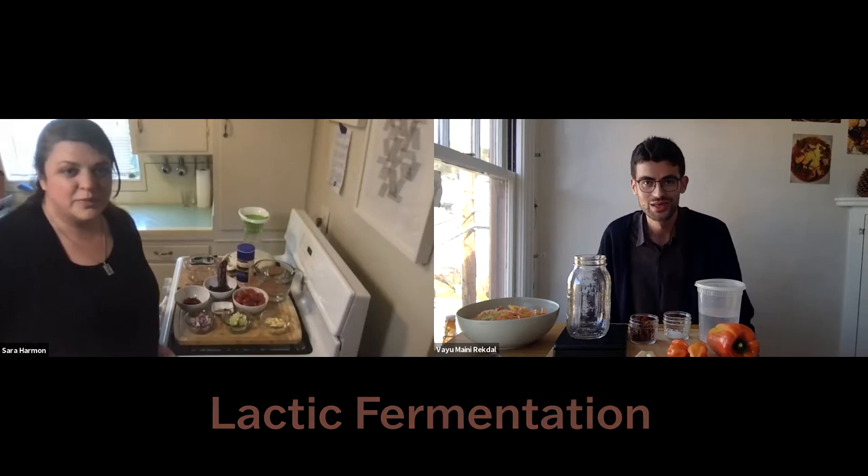Sarah and I are going to make hot sauce — specifically lacto-fermented hot sauce. These are peppers that have gone through lactic fermentation, which was discussed earlier in the presentation. I'm going to walk Sarah through the steps, and hopefully this will help you do this at home. There are instructions in the worksheet attached to this lecture.